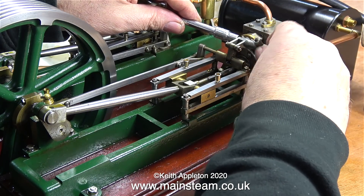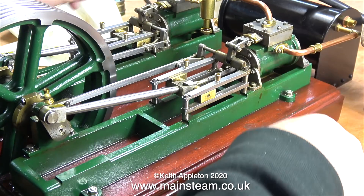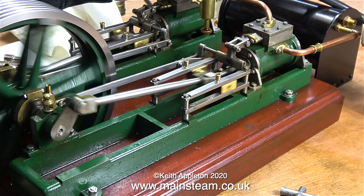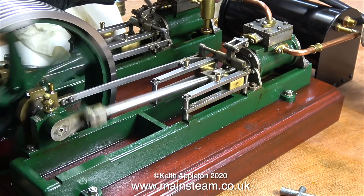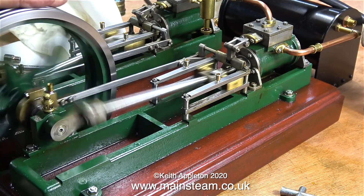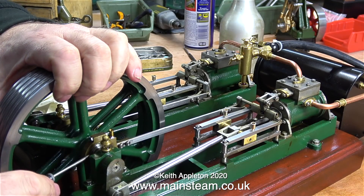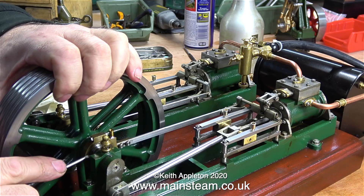The engine is running much better now. Apart from the very slight tight spot, this is about as even as I can get it. What I'm going to do for the rest of the video is just let the engine run. So that's it for this episode - thanks for watching and I hope you found it useful.